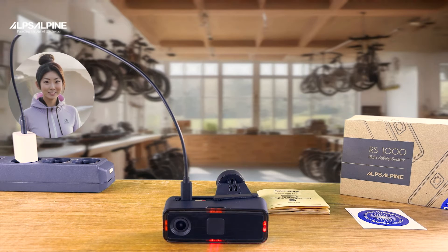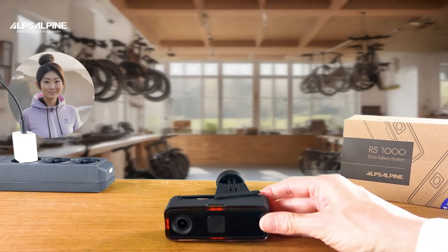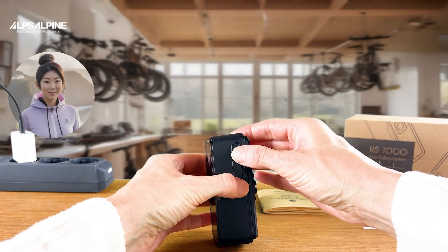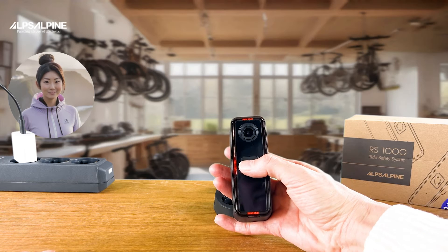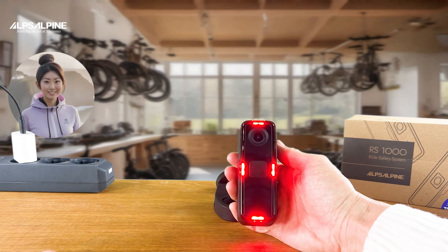When all four lights are shining bright, the battery is fully charged. When you're finished charging, close the splash protection lid and press the main switch for three seconds to boot up the camera. Comparable to your smartphone, it takes about a minute to fully start up. You can then put the device into standby mode or wake it up again with a one-second press.